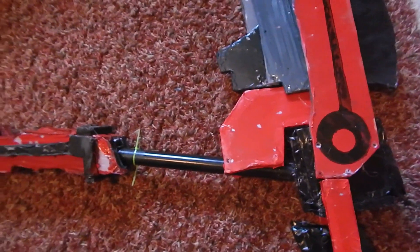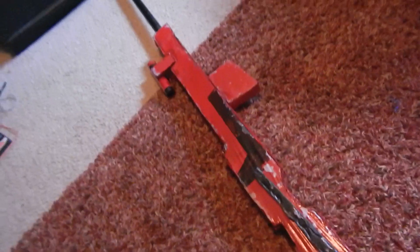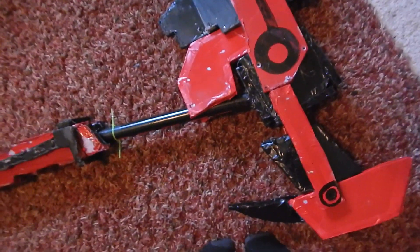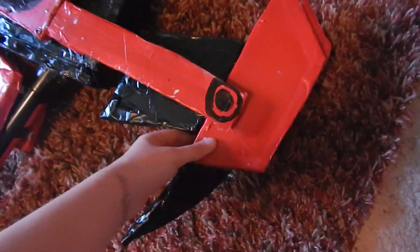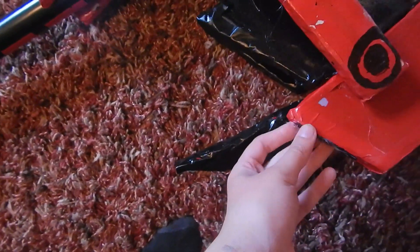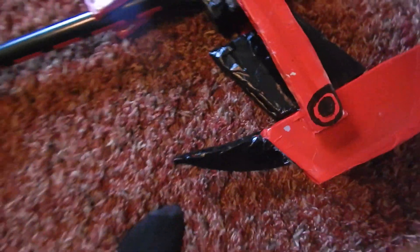You probably can't tell from the camera, but there's a lot of chipped paint. That's mostly because it was my first time using spray paint and I had no idea what I was doing. This is my first prop, so it's kind of flawed, but I know about prop making. Also, one of these spears just somehow went missing when my dad put this in the attic — he kind of messed it up a bit.